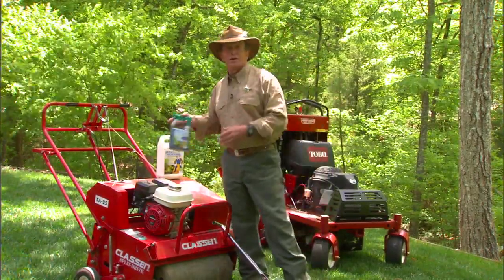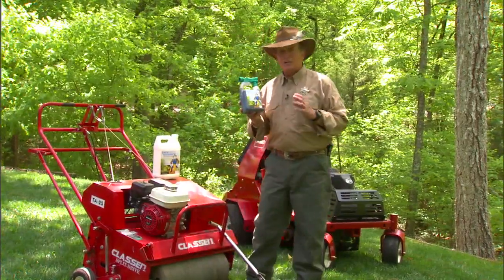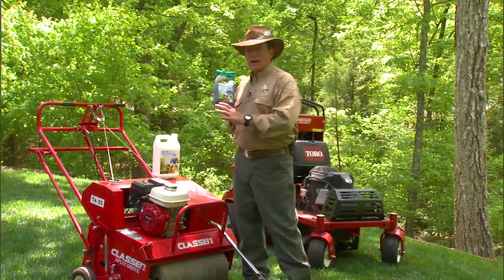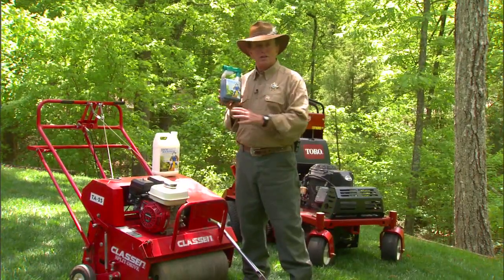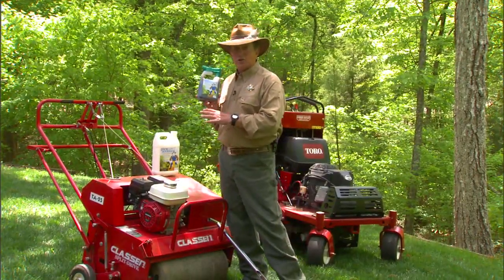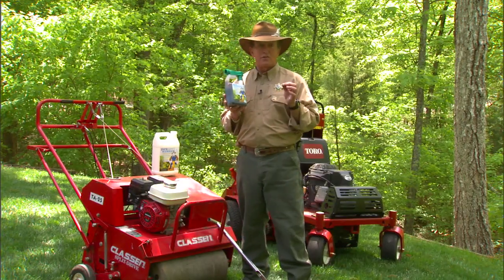So what I did is created a product called Jackhammer. Now Jackhammer, unlike the aerator, is more beneficial to the soil because it feeds the soil. The aerator's benefits are short-term — it's just pulling a plug out of the ground.